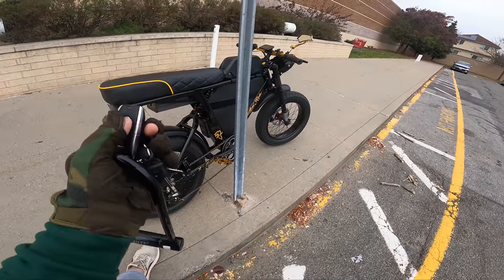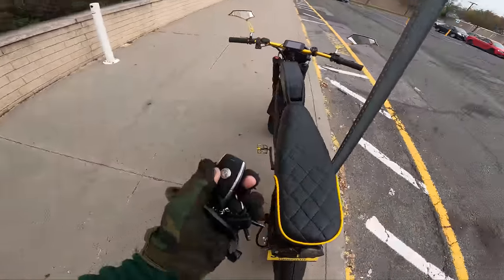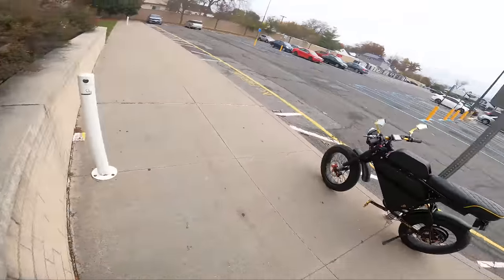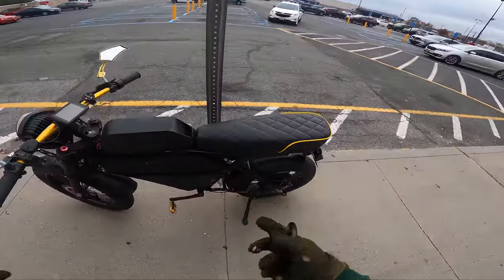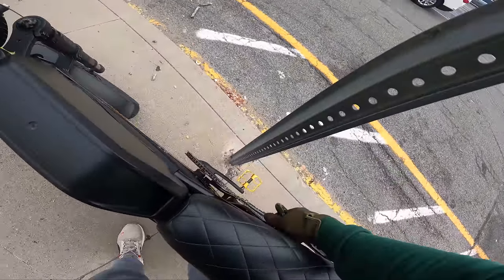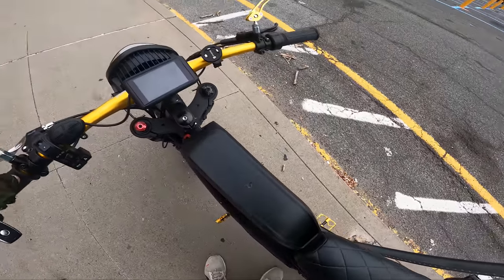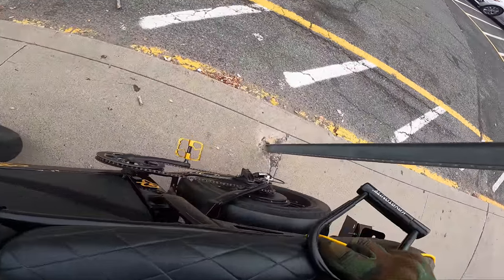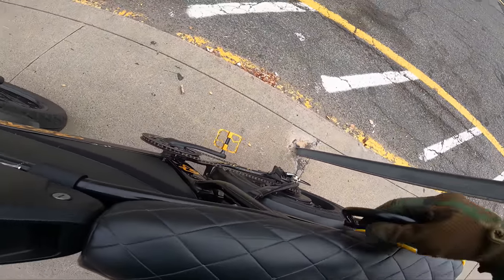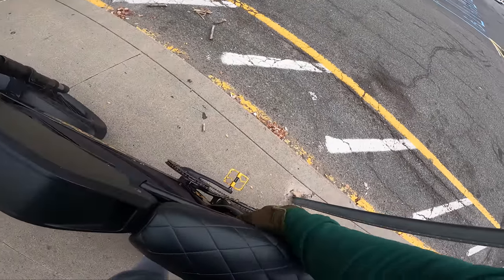For those of you who don't have the kit and are looking to get it — it has a great feature where once you lock the bike and try to move it, the wheel will lock up right here so it will not move if you try to run off with it. Definitely a good security feature.